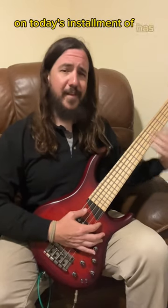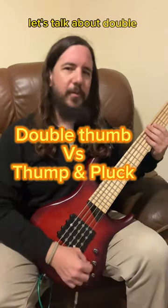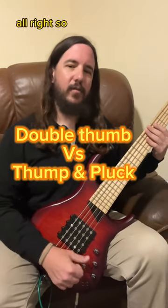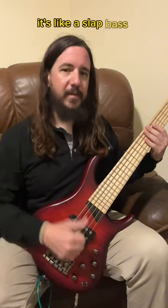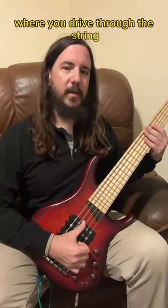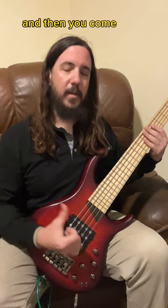On today's installment — has anyone ever told you you look like the guy from Tame Impala? Let's talk about double thumb technique. Double thumb is something that you'll see people like Victor Wooten use. It's like a slap bass technique where you drive through the string, you kind of land on the string above it in pitch, and then you come back through.